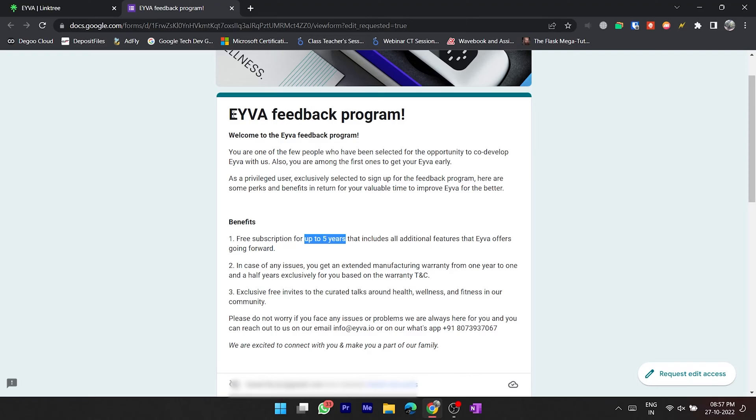Basically this Eva is going to be a subscription model going forward. If I fill this form then for five years I won't be charged anything, but after five years there may be some monthly or yearly charges. Also, without filling this form you get a warranty of one year, but if you fill the form you get a warranty of one and a half years.